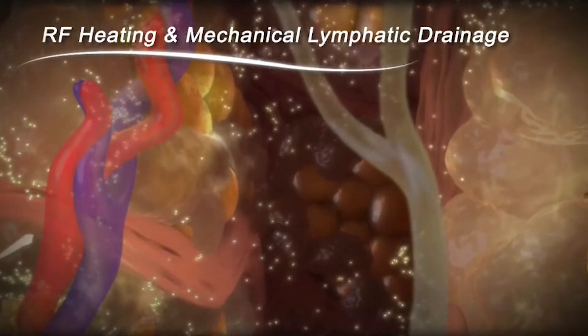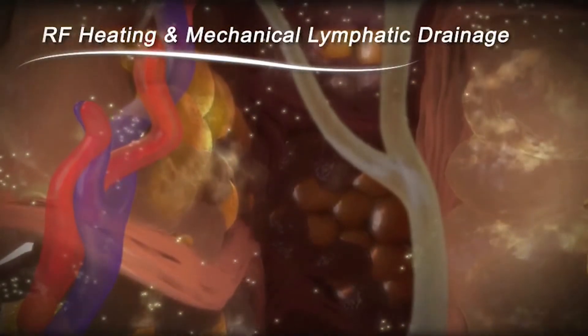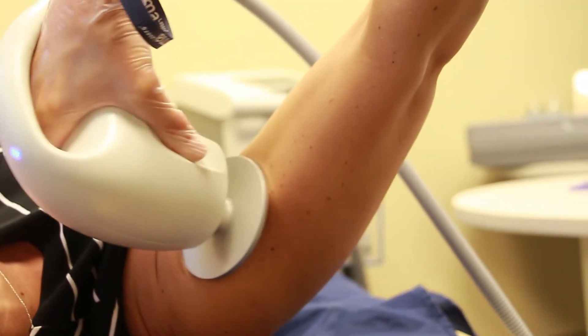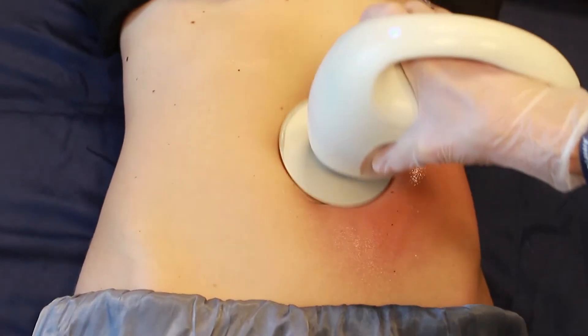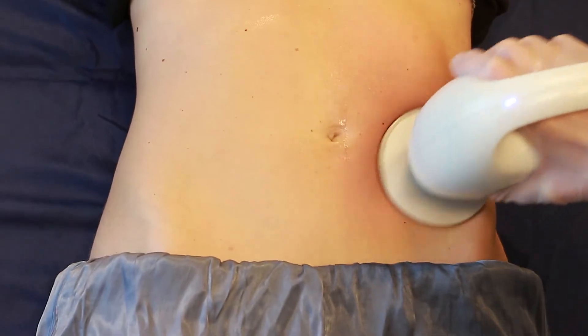JuvaShape technology delivers concentrated thermal energy to generate heat and friction, which can cause volumetric contraction. By focusing the therapeutic energy, JuvaShape is able to reach deeper layers of skin with minimal discomfort and no downtime.